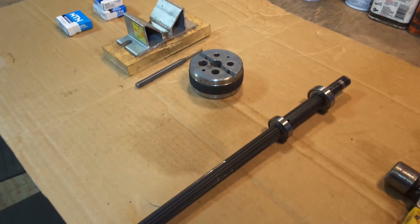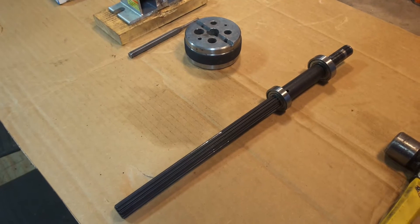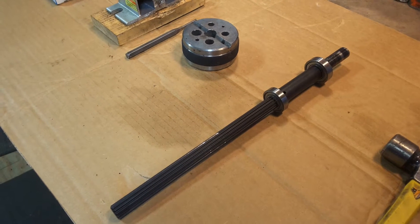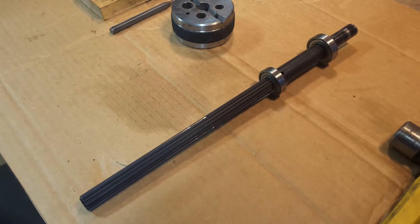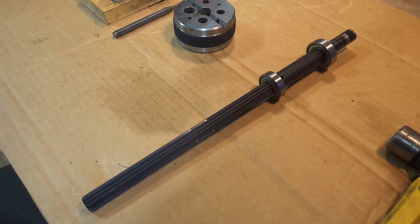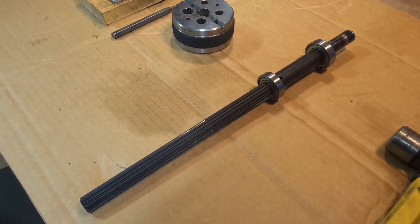Hi, this is Jacob Anderson. This video is to show you how to change the bearings on your two-bearing quill. This video is only available to customers who've bought bearings from me or other parts like that.